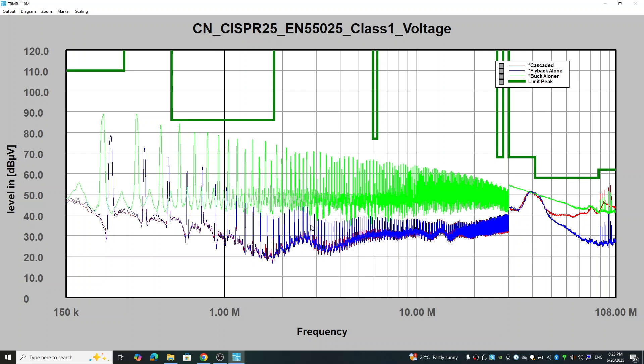It aligns with the blue trace quite well up to about 50 MHz. Now from 50 MHz, you can see that in the higher frequency range, the cascaded configuration actually has a lot more emission compared to the flyback converter by itself. It looks like in this frequency range the noise from the buck converter starts to penetrate through the flyback converter. The flyback converter has some filters on the front end, but those filters cannot stop the RF noise generated by the buck converter. We can definitely see the increase in noise from around 30–40 MHz, and it's pretty much aligned with the buck converter.